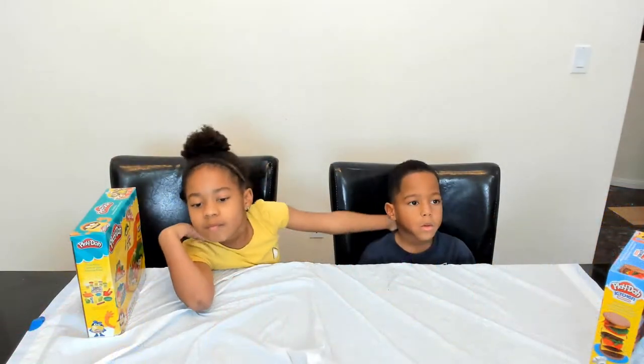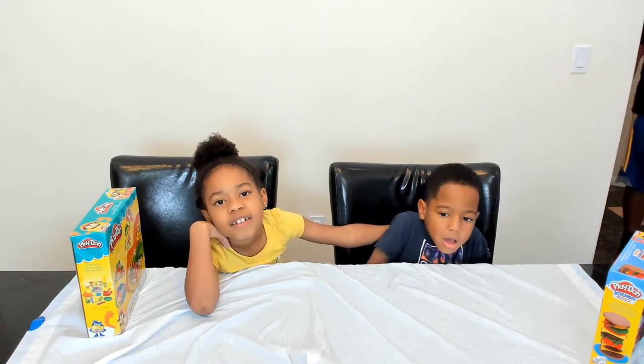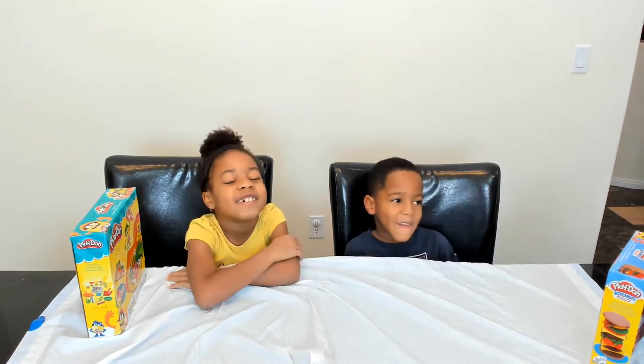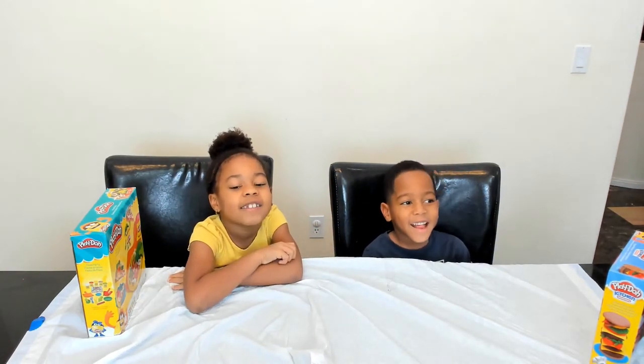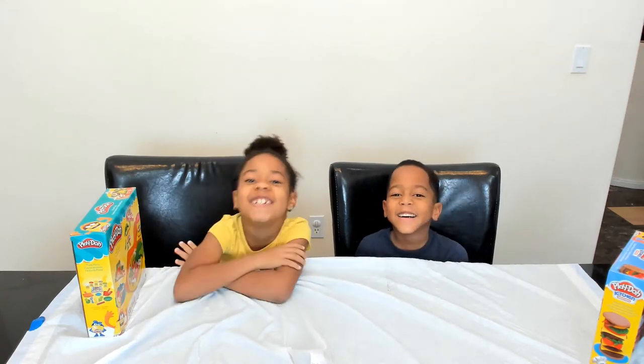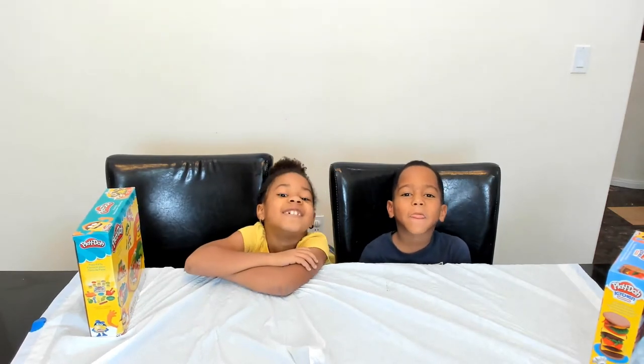Are you okay? Yes. Okay, you ready? Yes. Okay. Where do you look? Can't look. One, two. One, two. Deucey, come on. Where do you look? Deucey, come on. Daddy, play too much. Okay, okay.